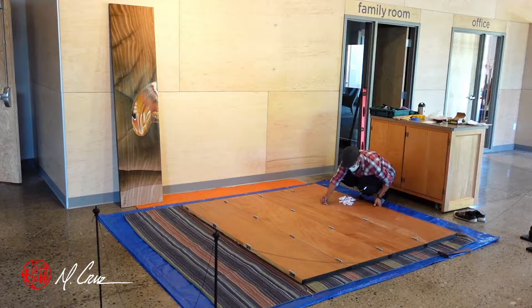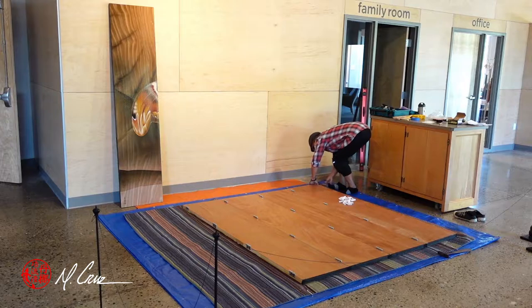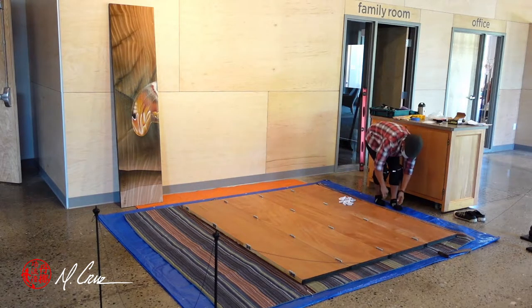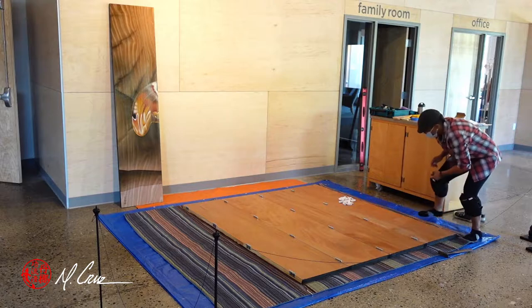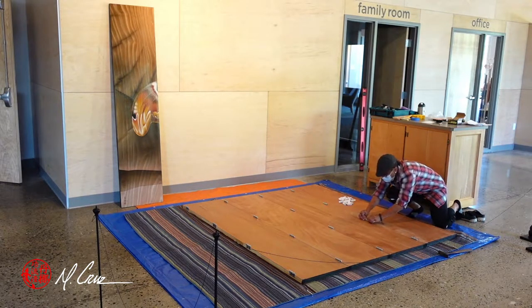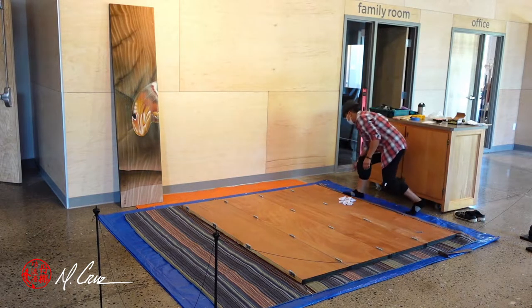I'm working from the back side. There are 16 hinges that I had to mortise — that's 32 mortises — to piece these panels together. I kept the hinges in place and just took the pins out for travel, and I'm now putting the pins back in carefully, not all the way in, so I don't have a hard time when it comes time to take this apart.